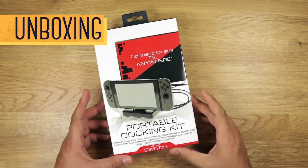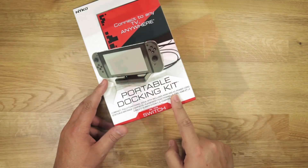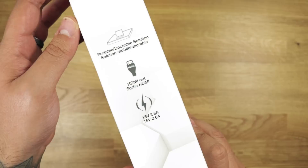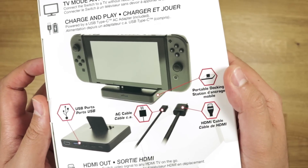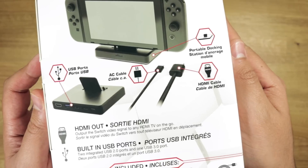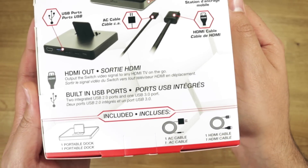And here is the box. It matches all their other Switch accessory boxes. Portable docking kit. On the side: portable solution, HDMI out, and the voltage. On the back, there's a lot of info on the features — TV mode everywhere, charge and play. Here's an image of the dock in action. Then HDMI out, built-in USB ports, and below that, what's included in the box.